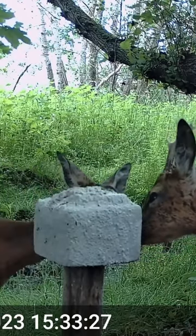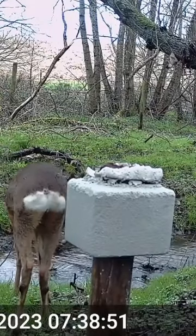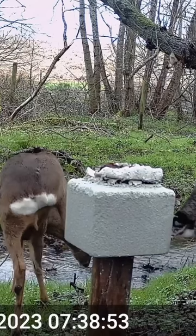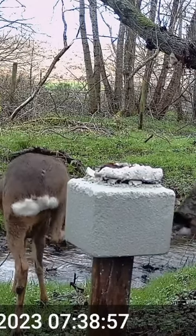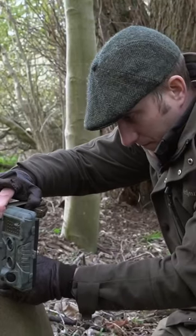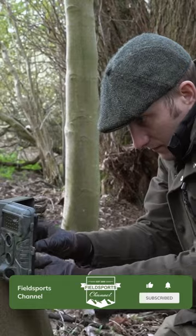Particularly the younger deer seem to be more attracted to it than the older ones. I've got a couple of these out across the estate now and I put cameras in front of them, just so it aids the monitoring of the deer and other things that come through and use them. It allows us to be a bit more selective with our culling and things like that, so they're quite useful bits of kit really.